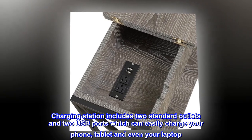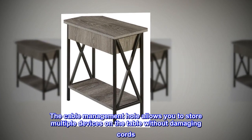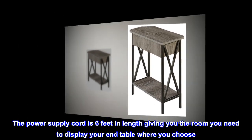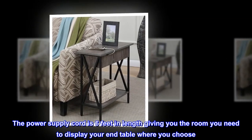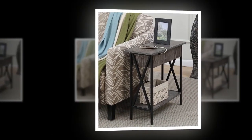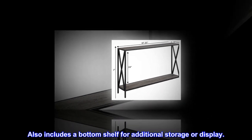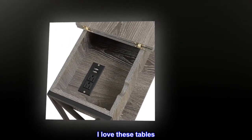The cable management hole allows you to store multiple devices on the table without damaging cords. The power supply cord is six feet in length, giving you the room you need to display your end table where you choose. Also includes a bottom shelf for additional storage or display.